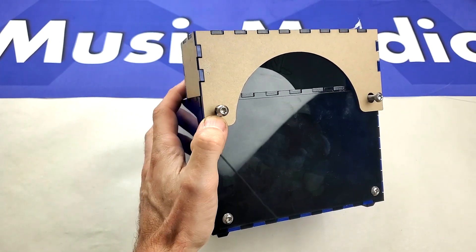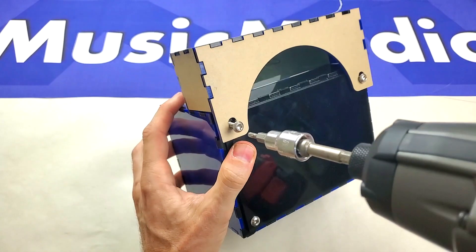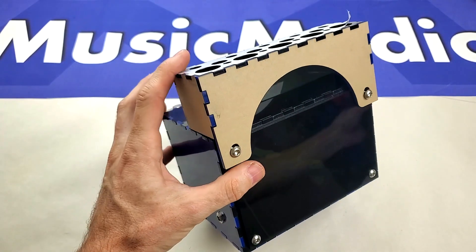Now I'm going to drive the screws with a drill driver just for the sake of saving time on the video. But when you get this, just turn the screws by hand